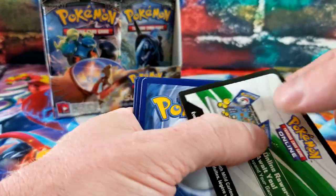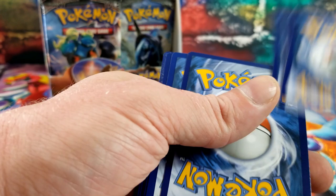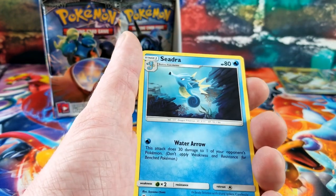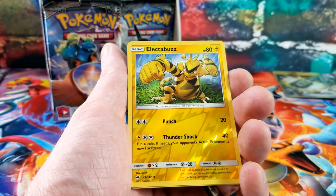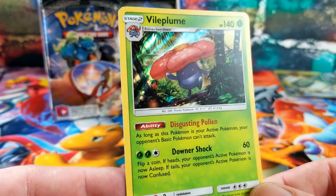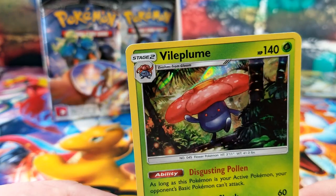That's our third hit card out of this Burning Shadows box. White code. Rhydon, Lunatone, Shedinja, Cutiefly, Pancham, Magikarp, Alolan Rattata, Electrabuzz — and the rare card is a holo Vileplume. Looks like he's got a hot water bag on his head.